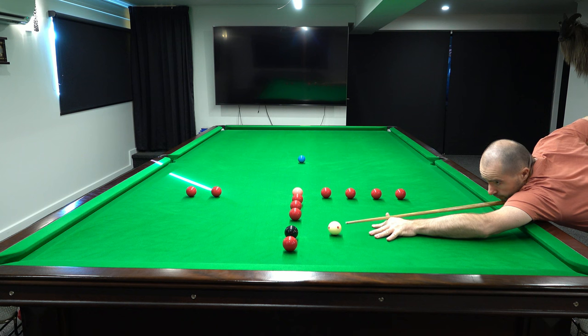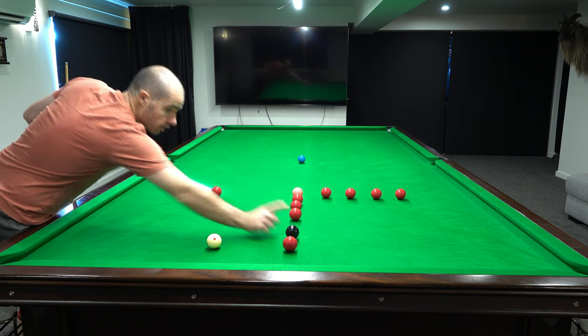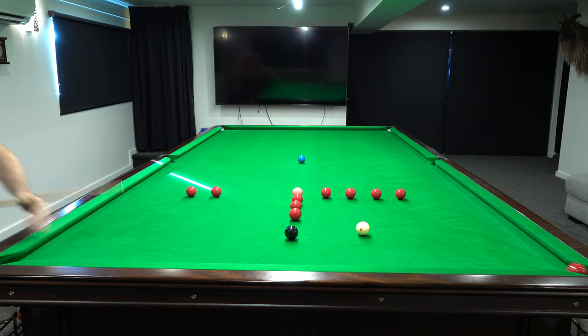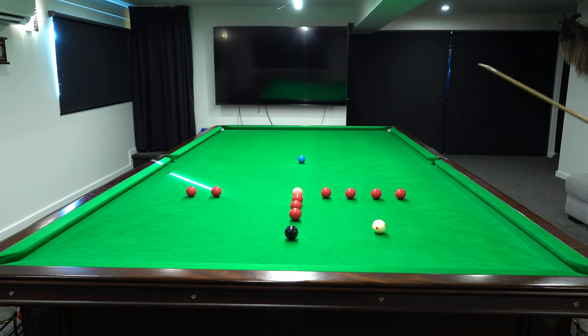Stand up — the rear line. Natural angle here to get back on the black. A little follow through.